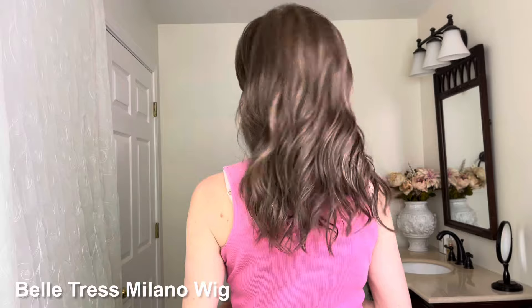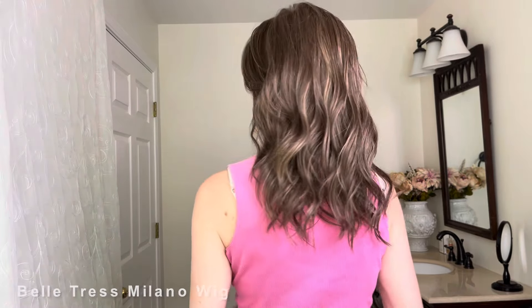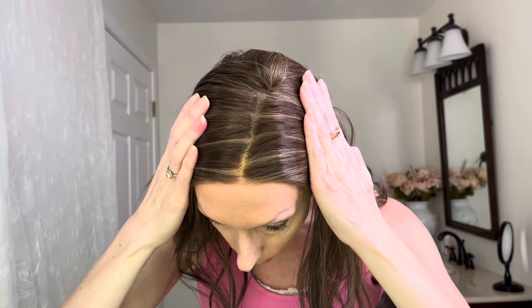The Milano wig actually has a much lighter density and overall weight. I'm wearing the Beltress style Milano from the City Collection in the color Coolest Ash Brown. This style has much less density than the Constance wig. It has a length of 20 inches, whereas Constance has a length of 24 inches. Some may consider Constance's 13-by-6 parting space to be superior to Milano's hand-tied left-hand side monofilament part. The parting space on Milano, because it's monofilament and hand-tied with smaller knots, actually looks more like a natural hair part.